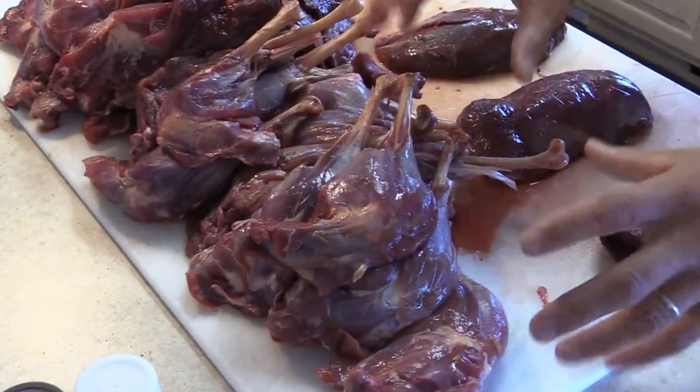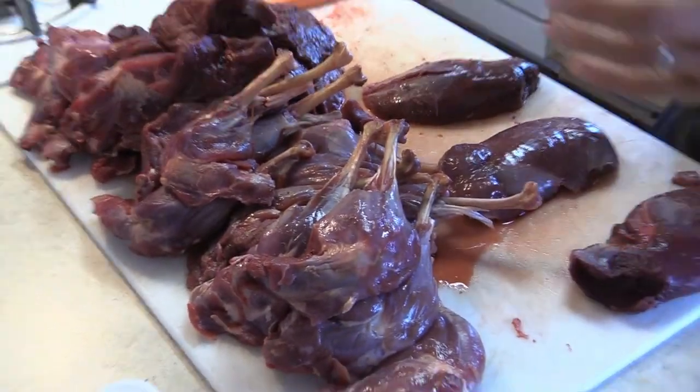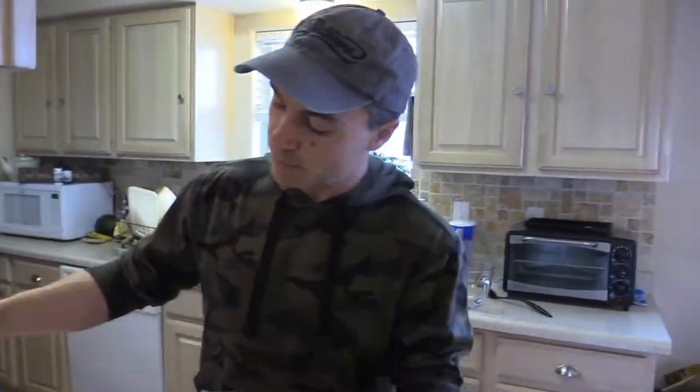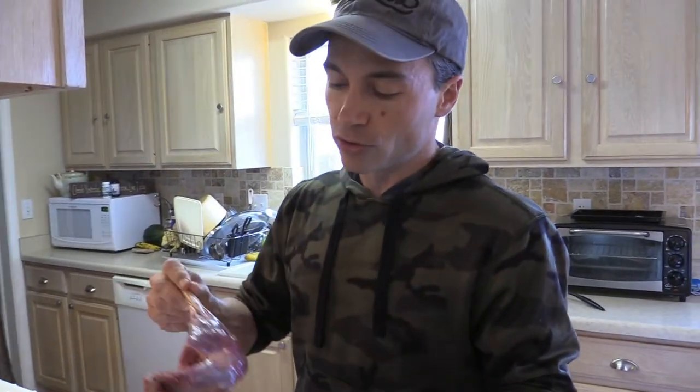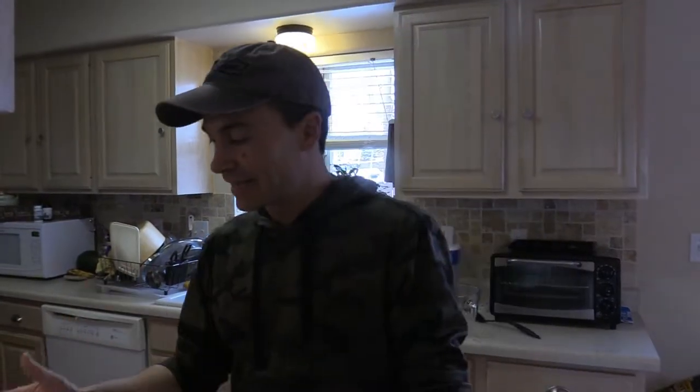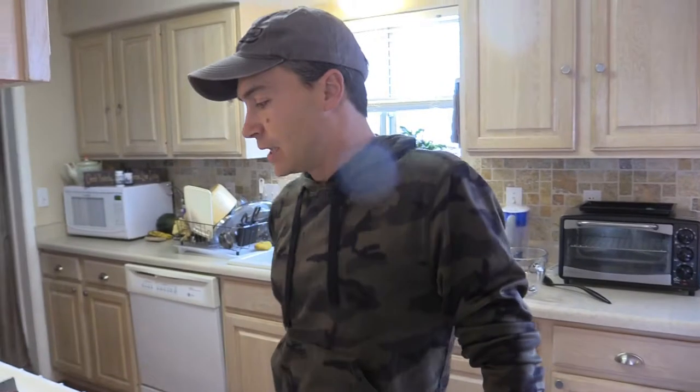We keep the thighs too. We'll put them in a crock pot and they come out real tender. To actually make a Reuben we'll mainly use the breasts, but I'm not going to waste the meat — the thighs still turn out great. You can chew on them like a drumstick. The meat is very flavorful but you'd never guess it's goose, because they really are different as far as waterfowl go.